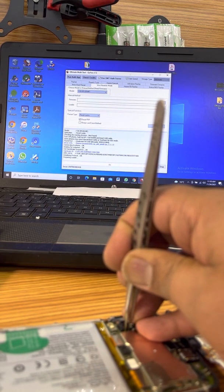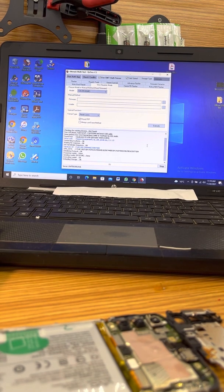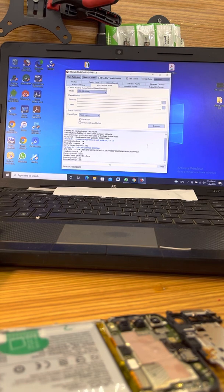It's loading — it should be done anytime soon. Okay, everything seems to be done here. It says operation finished.